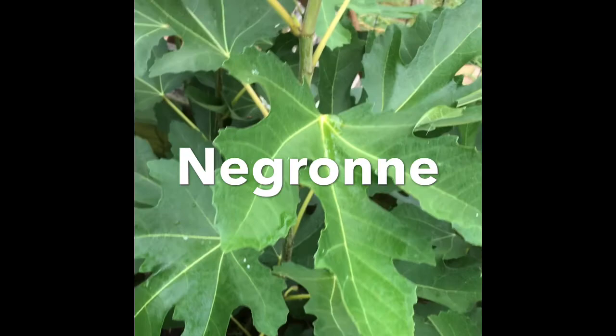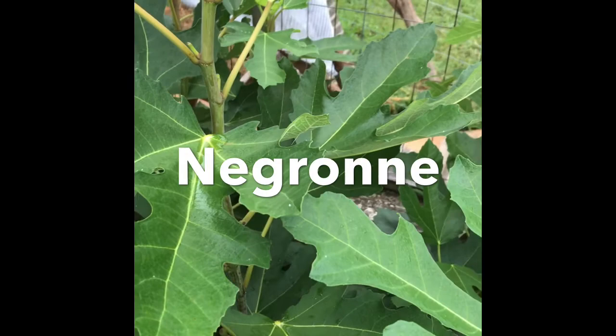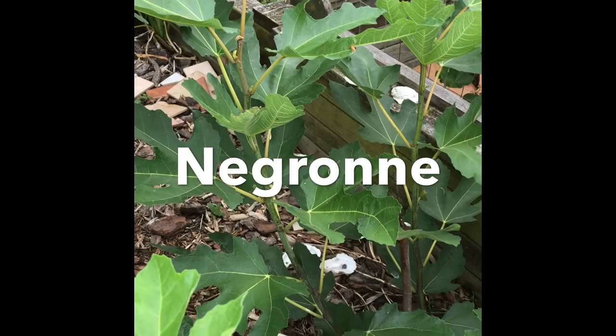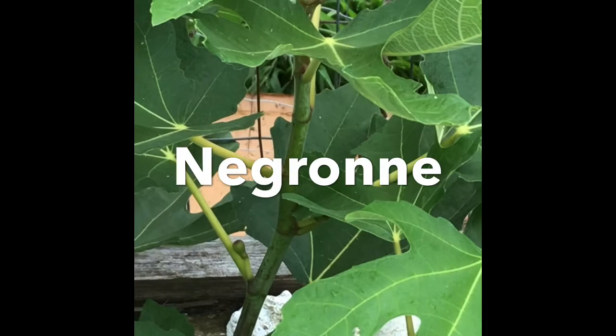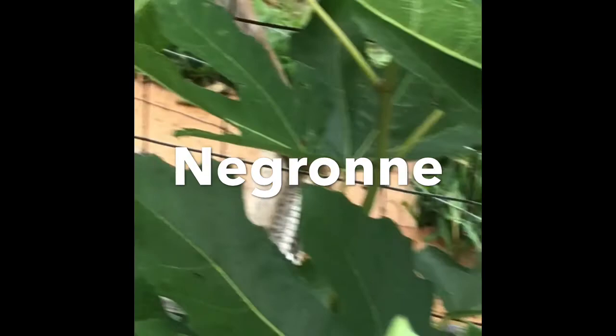It's a late starter, but finally it's starting to get figs. They're real tiny, but it is getting them in the nodes. They're hard to see. Here's a better shot of the Negrone figs going at the nodes — they have a long neck.